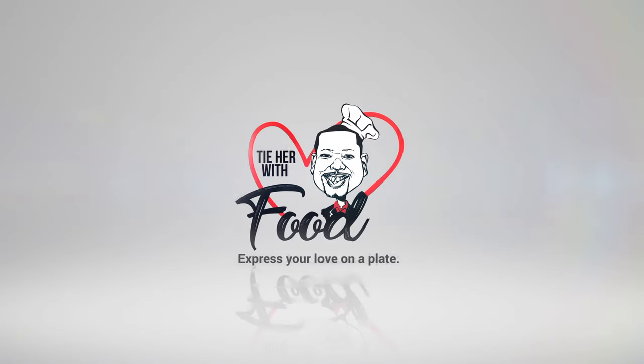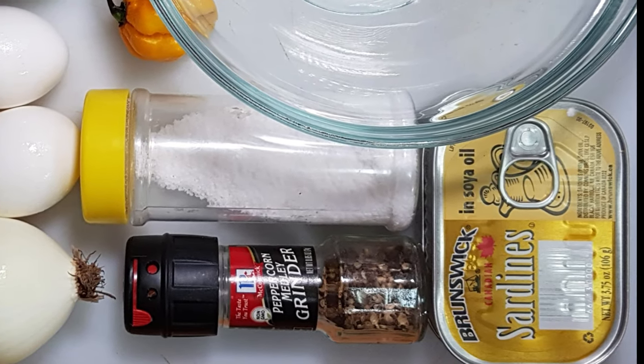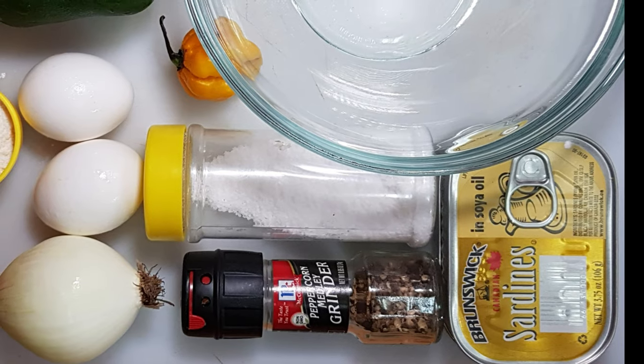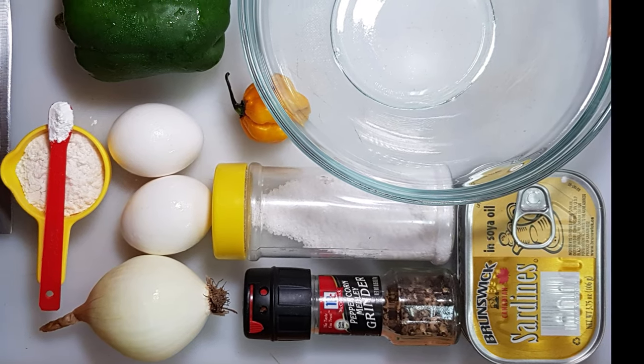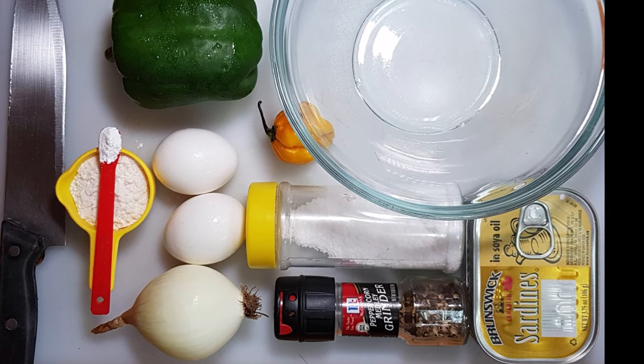Today we're going to make it really fun. We're going to get a couple of eggs, a couple of cans of sardines, a little baking powder, a little flour, and we're going to prepare sardine fritters. Here are the ingredients you'll need: two cans of sardines, two eggs, an onion, sweet pepper, scotch bonnet pepper, black pepper, salt, flour, and baking powder, along with some coconut oil. This should make about a dozen fritters.